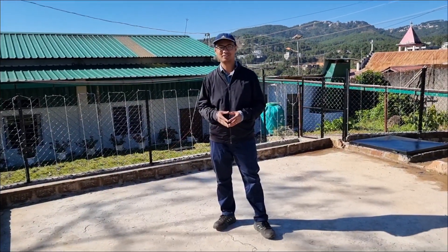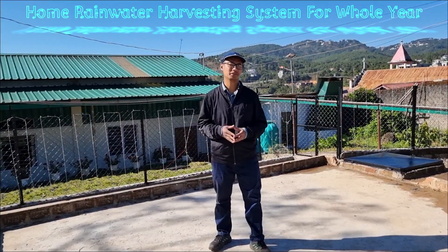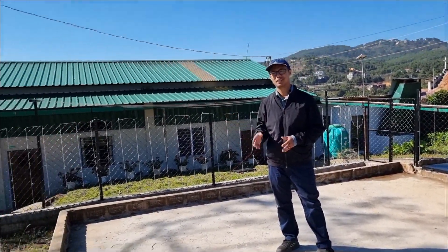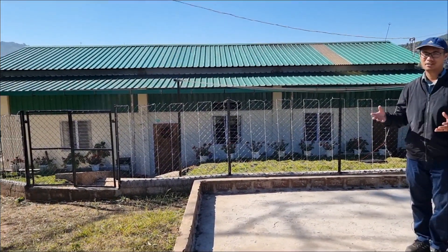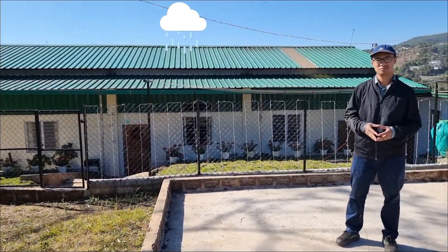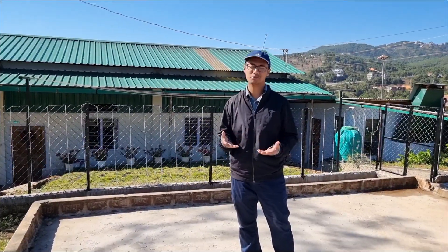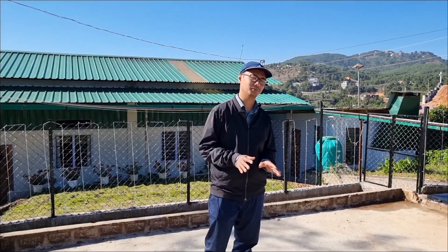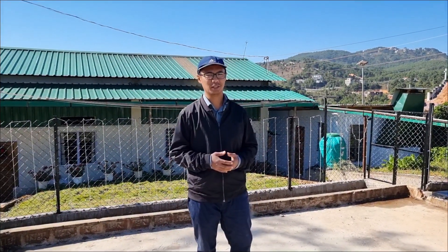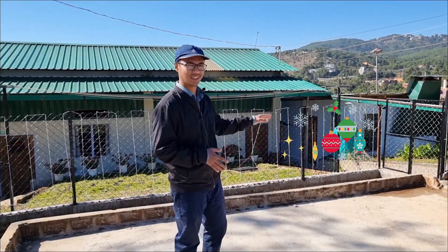Hello everyone. In this video we're going to have a look at the rainwater harvesting system for a home, which should be sufficient for the whole year. This is my own house and I've designed the rainwater harvesting system myself. I found that the water collected is sufficient for the whole year, so I thought it would be a good idea to share with you so that you can also benefit from the same. The design is far from perfect and a lot of improvement is still to be done, but I hope you'll benefit somewhat from the video. It is mid-December and you can probably see some of the Christmas lights in my house.